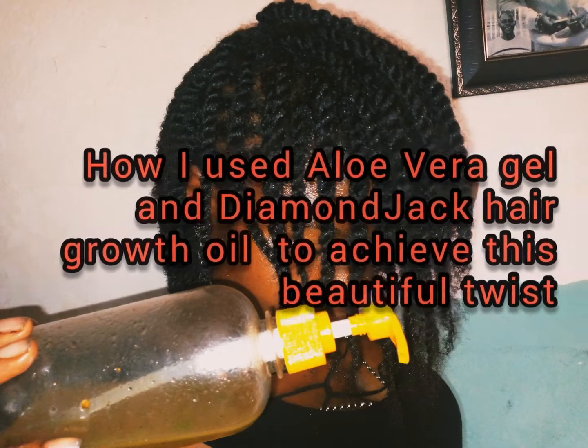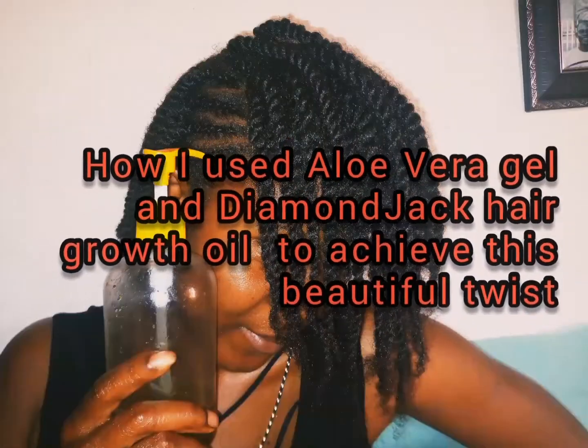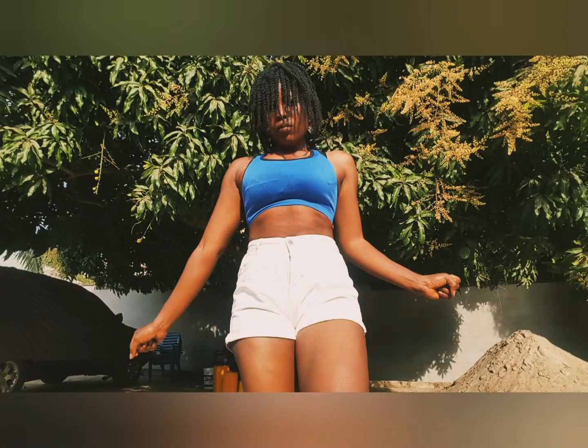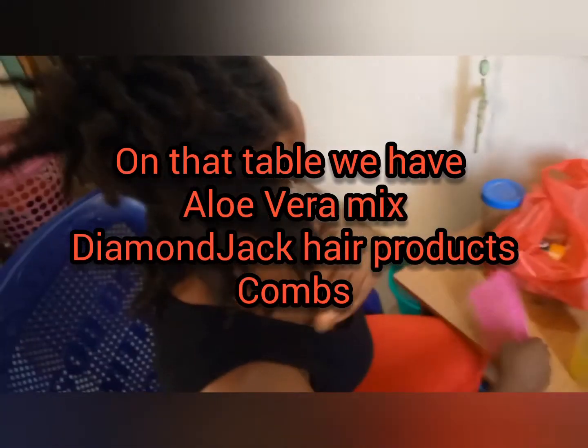Hi guys, welcome to my channel. I'm your girl Diamond Jack Cosmetics. In today's video, I'll be showing you how I twist my hair using aloe vera juice and Diamond Jack hair growth oil, and then you can see the outcome — so beautiful and so easy. First of all, I make my aloe vera juice and then I mix